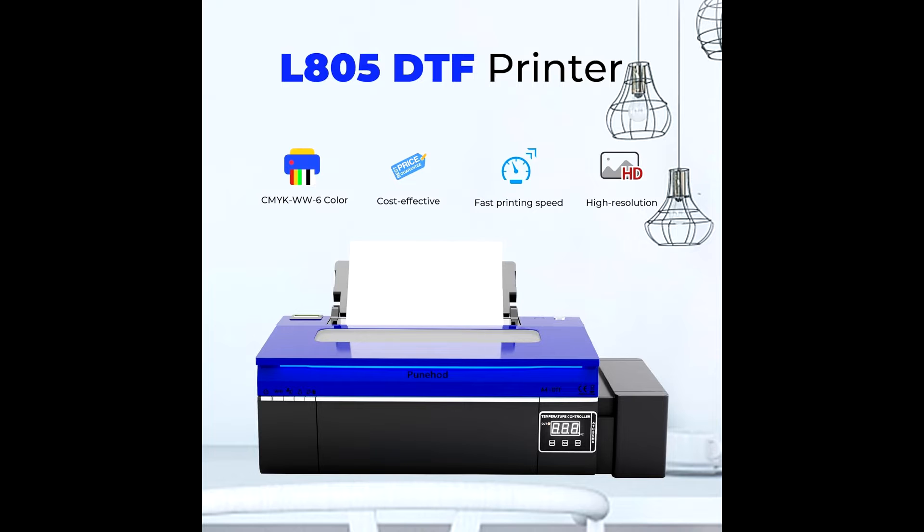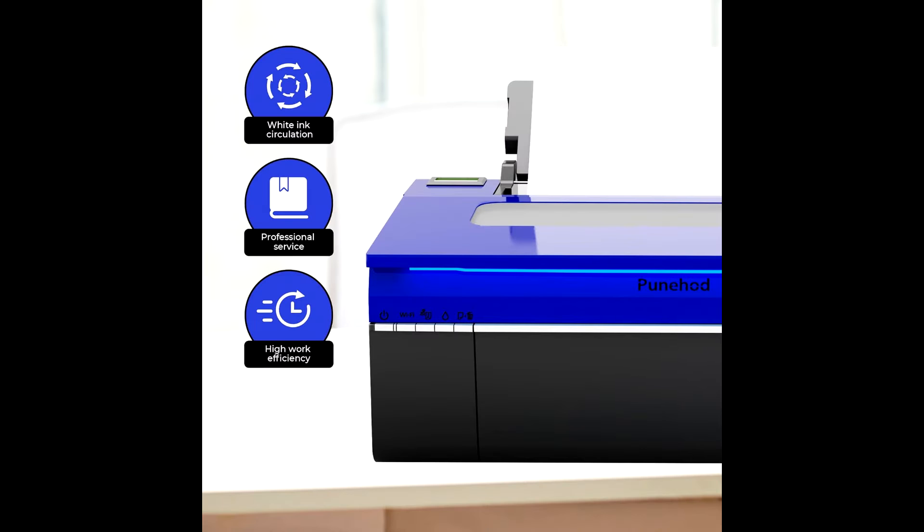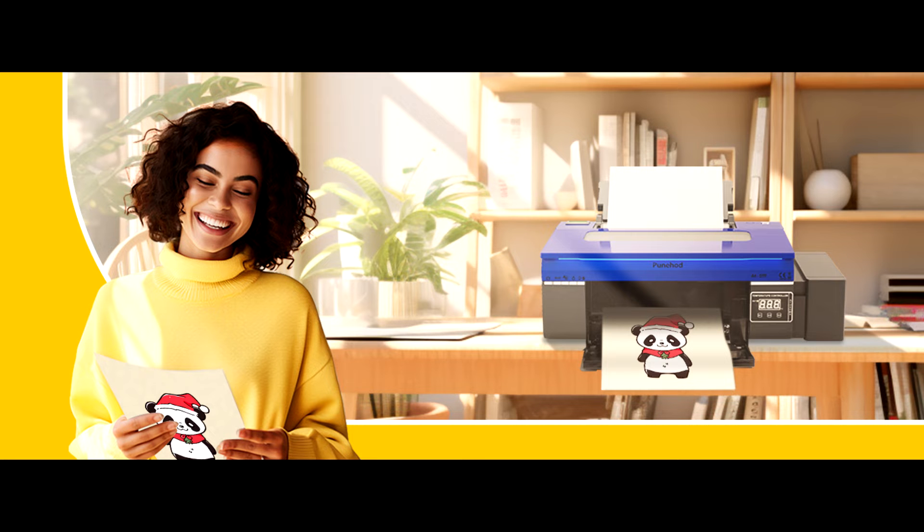What's up guys, it's Tech Jazz here, and today we're diving into the world of DTF printing with the Punehood A4 printer. If you're in the market for high-quality printing with excellent results, you're in for a treat. The Punehood L805 DTF printer brings some serious firepower to the table.